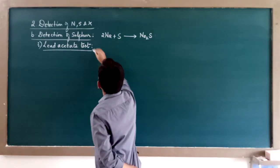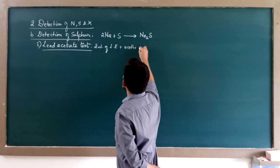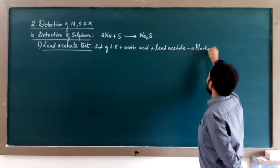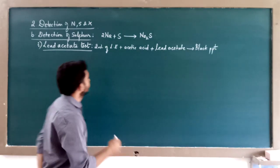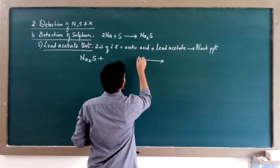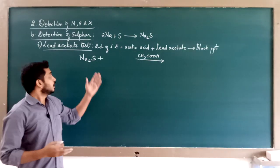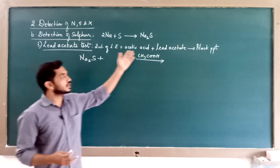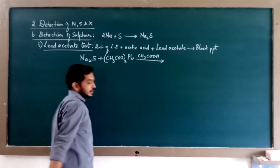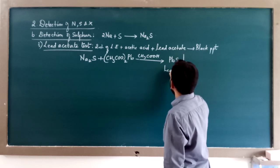In the lead acetate test, take 2 ml of Lassaigne's extract, add some acetic acid, then add lead acetate. Upon adding lead acetate, you will get a black precipitate. The Lassaigne's extract contains sodium sulfide. Acetic acid is added only to make the medium acidic. The actual required reagent is lead acetate, given by the formula (CH₃COO)₂Pb. When lead acetate is added to sodium sulfide, you get a precipitate of lead sulfide.